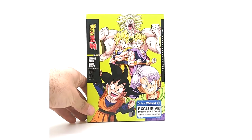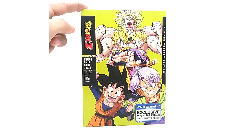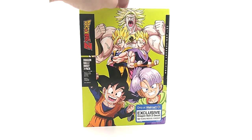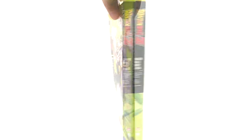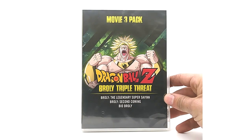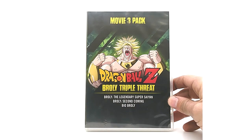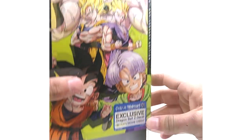One of my favorite artworks of the 30th Anniversary line is the Broly three pack — I love it. This is a completely brand new release; the box is different from the Blu-ray, which for some reason didn't get a slipcover. The Blu-ray version is pretty easy to get though.